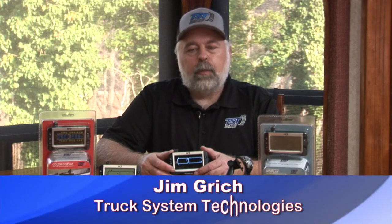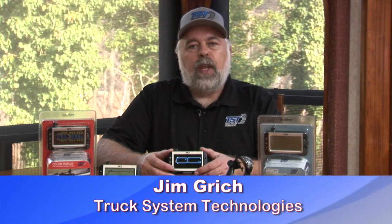Hi and welcome to the TST 507 widescreen display video. What we're going to do in this video is show you how to program both the color display and the monochrome display.